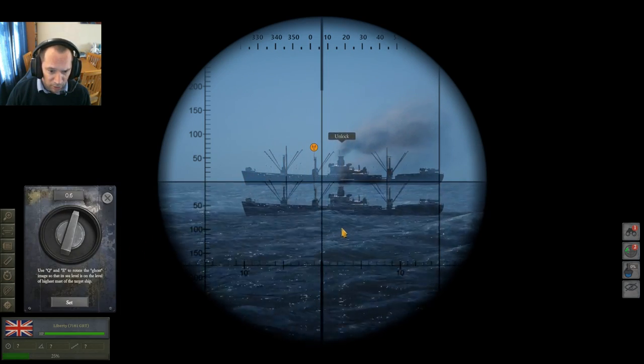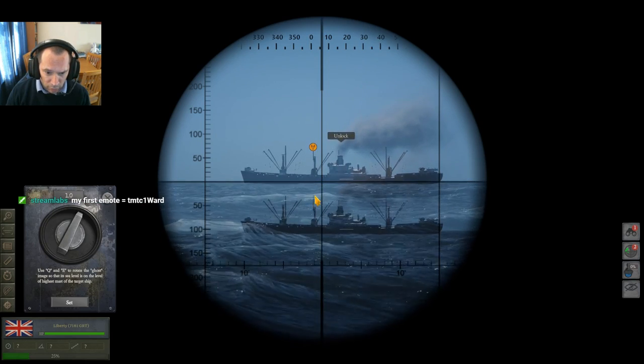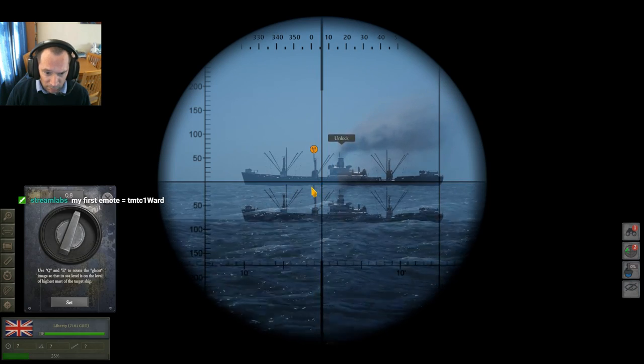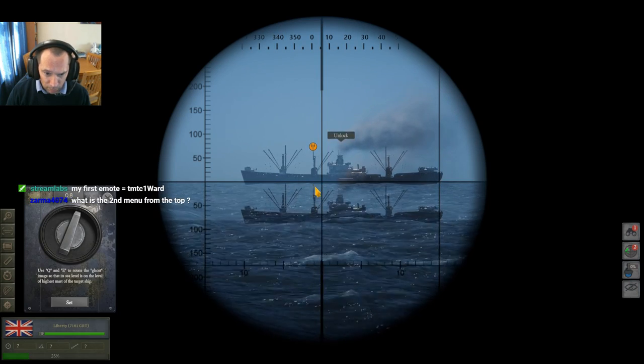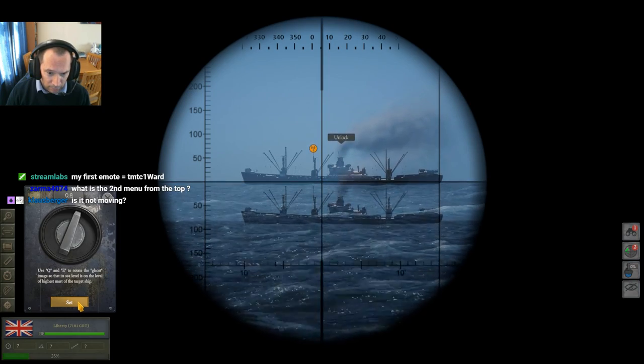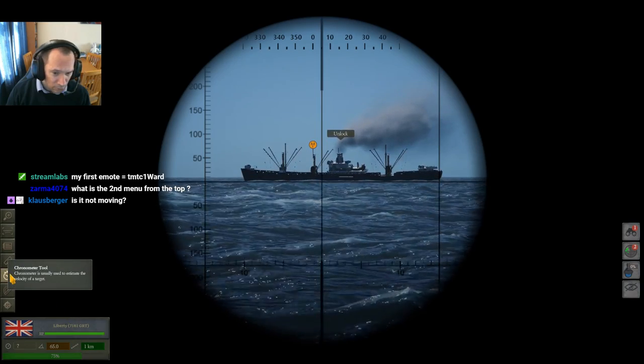I always go 'E' which lifts it up. The idea is to get the top shadow of the boat onto the bottom tip, which gives you the range. Take the mast at the top and put it on the bottom, and as soon as you're happy with that, click set.